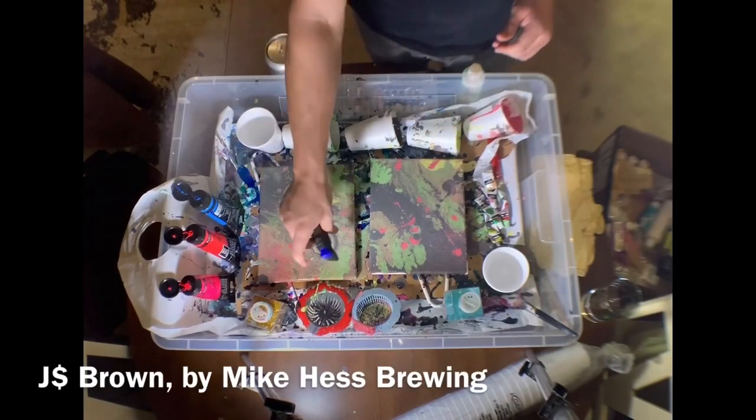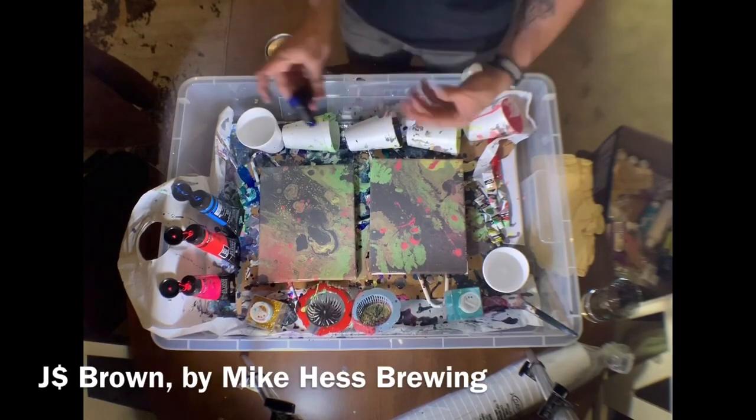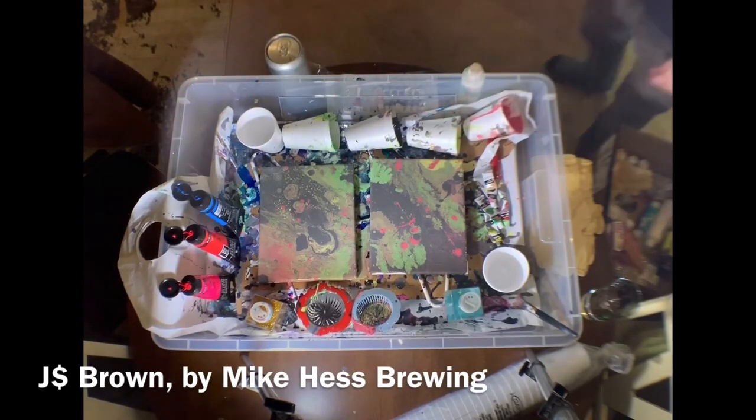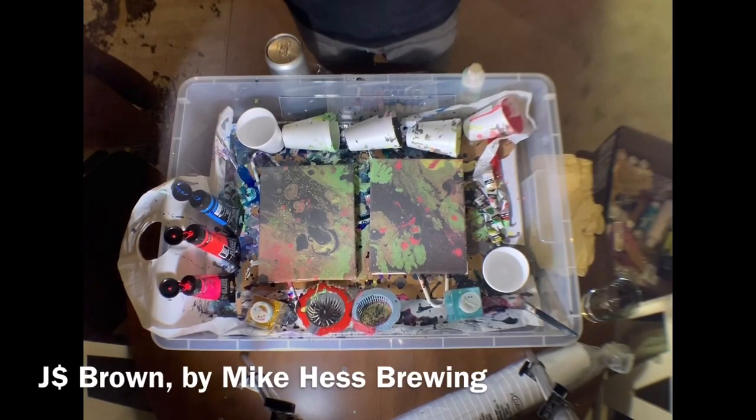The thing about that bubbling effect — you don't want to do too much of it, because it'll end up continuing to bubble after the fact and then create gaps in the painting, which you'd have to paint over, ideally, to make it look uniform. And that is the pretty simple way to create some cool art pretty quickly.